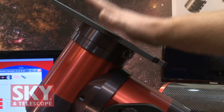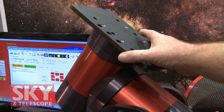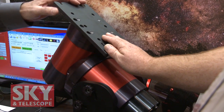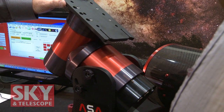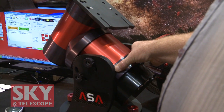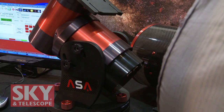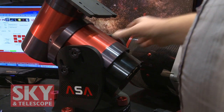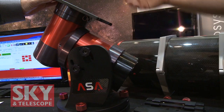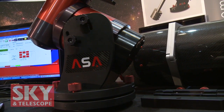The reason these mounts only came up in the last couple of years is that it was not easy to get a motor that makes one rotation in 24 hours very exactly. You need high-resolution encoders, and you need a lot of feedback from the software. The motor moves, the encoder reads the position and corrects — and that happens a few hundred times a second.